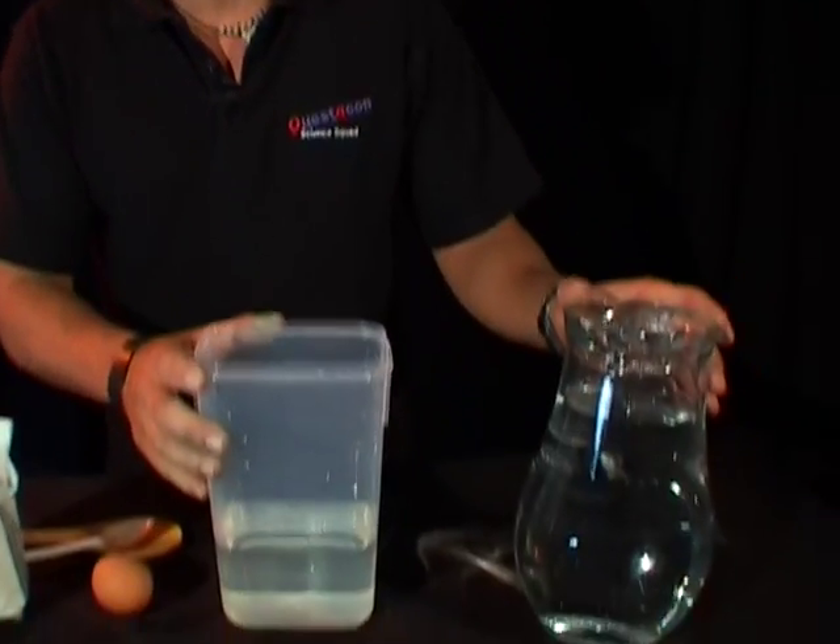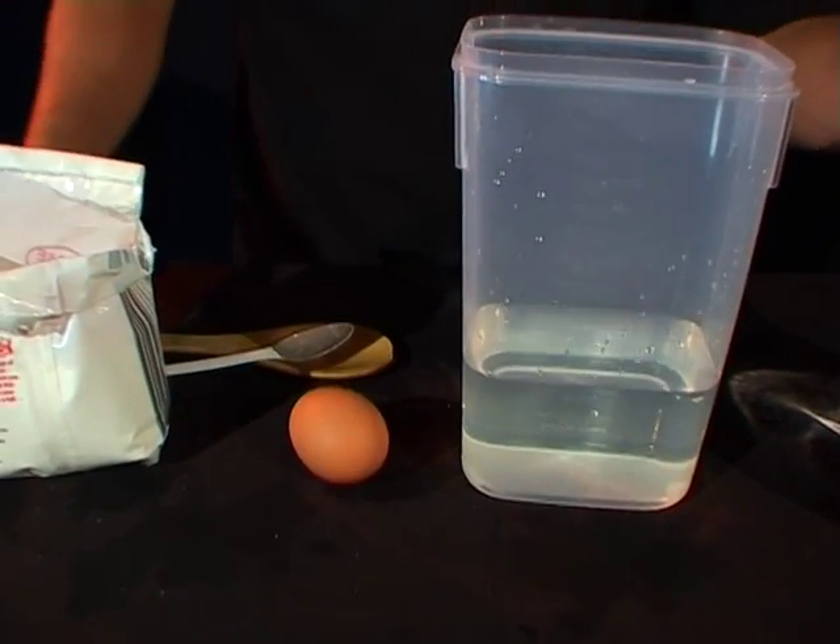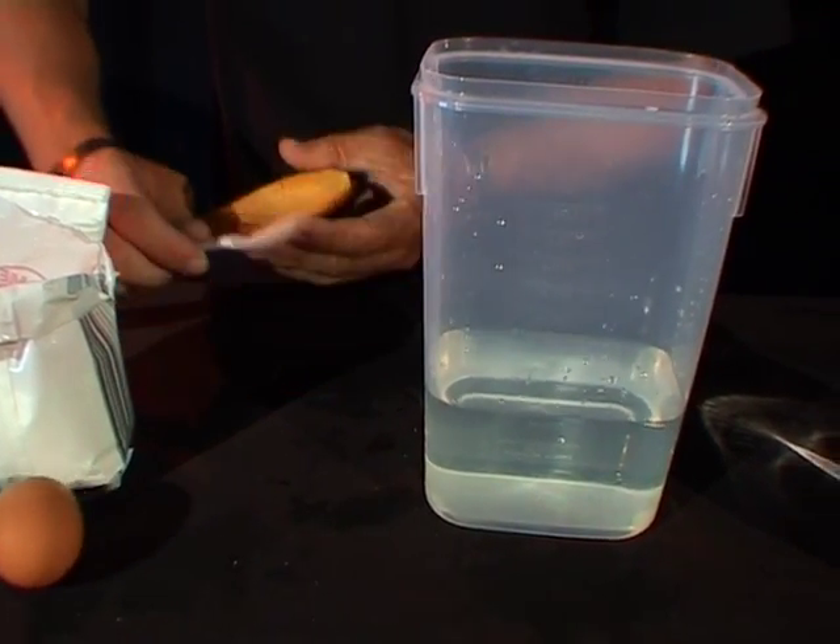Hi, I'm David from the Questacon Science Squad and today I'm going to show you how to suspend an egg in water. This is what you're going to need: some water, an egg, some table salt, and a couple of spoons.